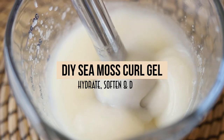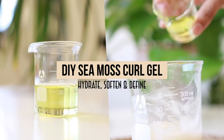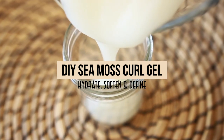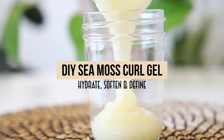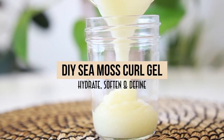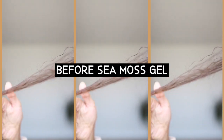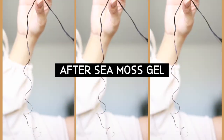Seamoss Gel is a moisture-rich way to define, soften, and protect your curls. Today's video is all about how to make Seamoss Gel for your hair without using any heat. Using a heat-free method helps to retain all the benefits Seamoss Gel has to offer, some of which are providing amazing slip, lessening breakage, and it makes our curls much more manageable.